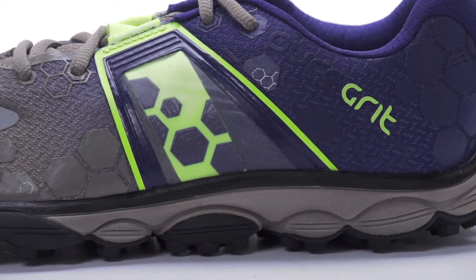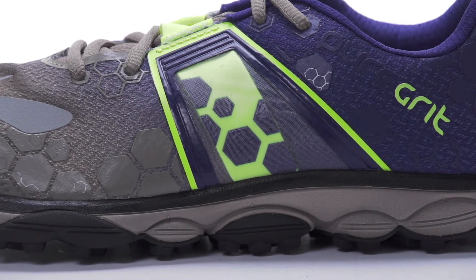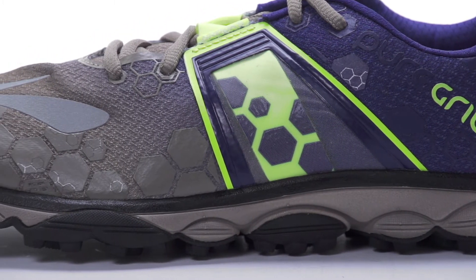In the midsole, Biomogo DNA is used to provide adaptive cushioning, while a ballistic rock shield helps protect your foot from stone bruising.